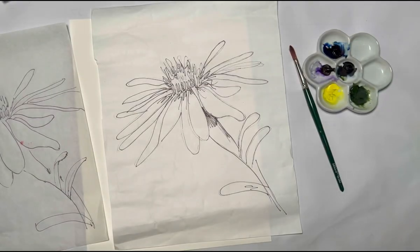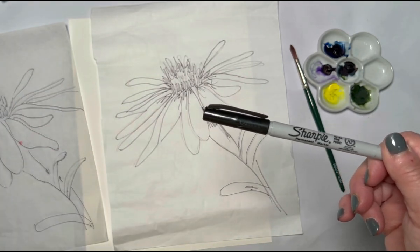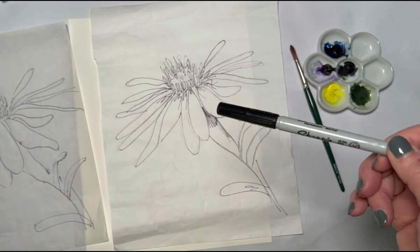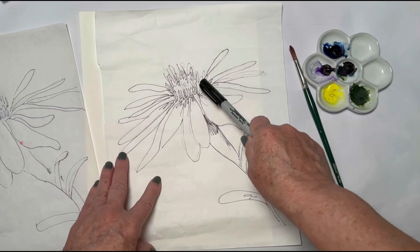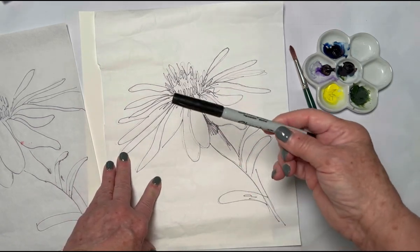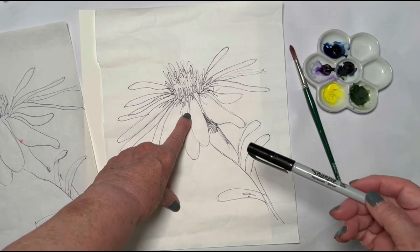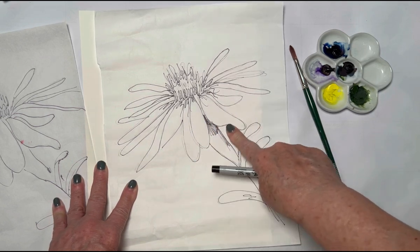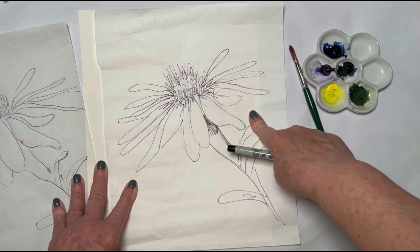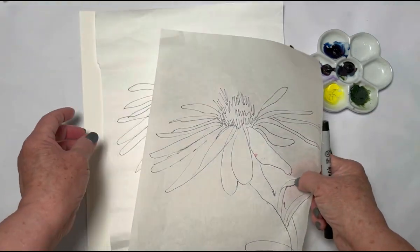Another tool everybody has at home is a Sharpie, Micron, or anything that does not bleed — though if it bleeds, it doesn't matter because it's part of the project. I use an ultra fine point, and after I've traced the pattern onto my masa paper, I outline it with my Sharpie. I'm not really careful about following the line exactly — you can see some pencil lines but when we paint, they'll go away. If you see them, it's part of the process.